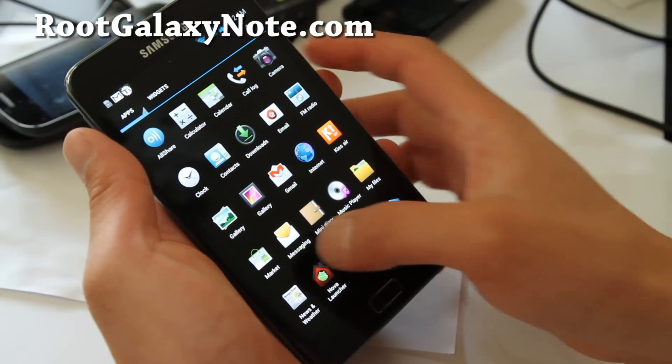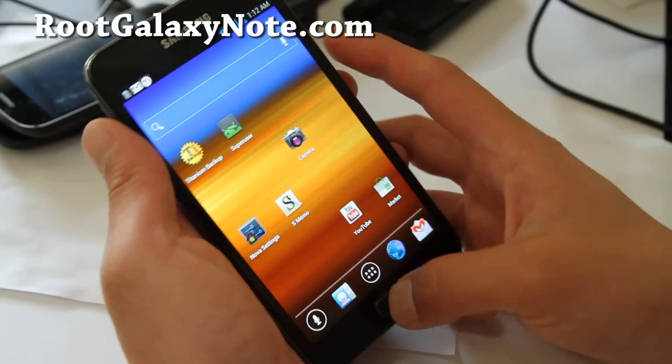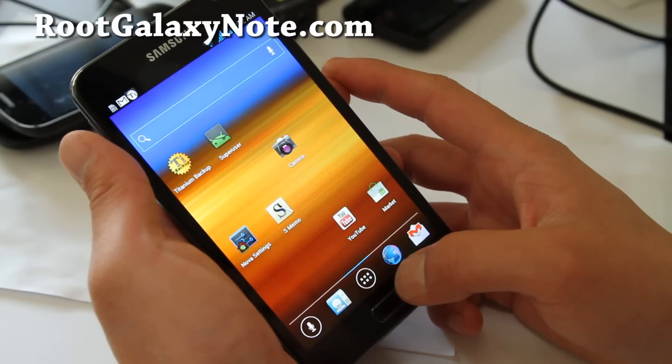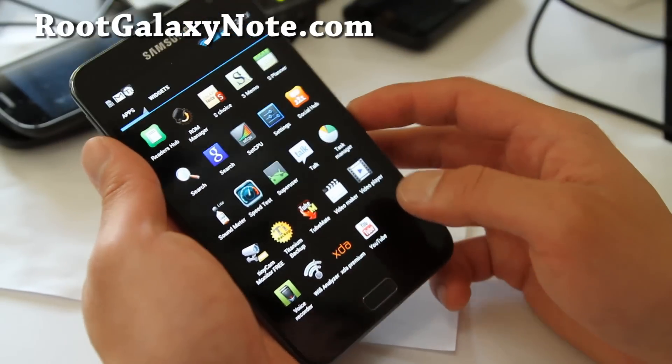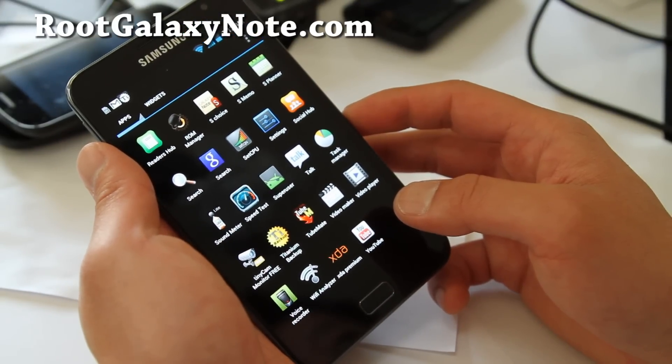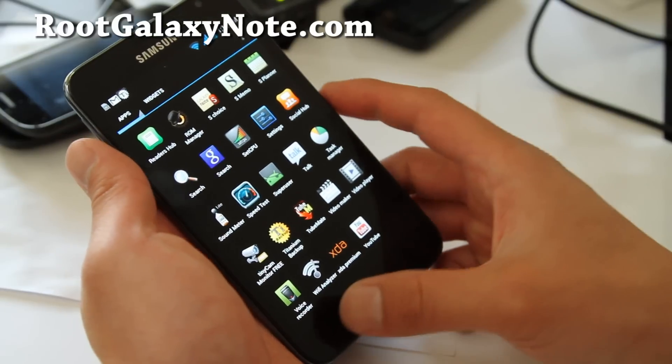This is actually Nova Launcher — that's what it is. You can also switch to TouchWiz if you like by clearing defaults. My flash battery is going out, but I will continue.